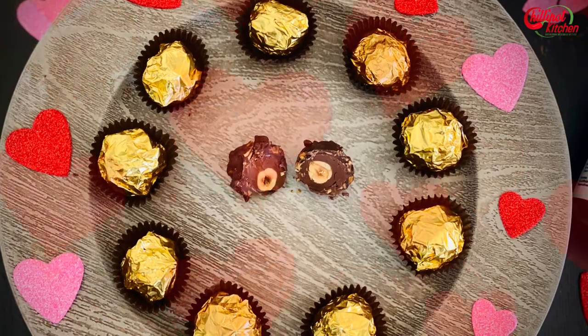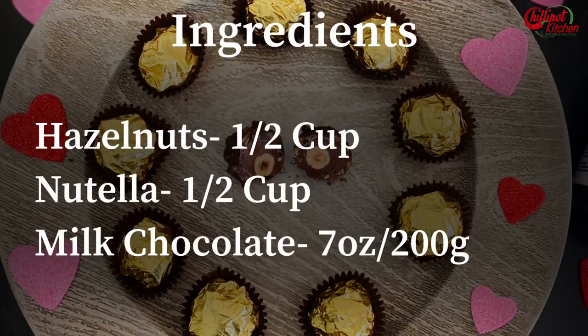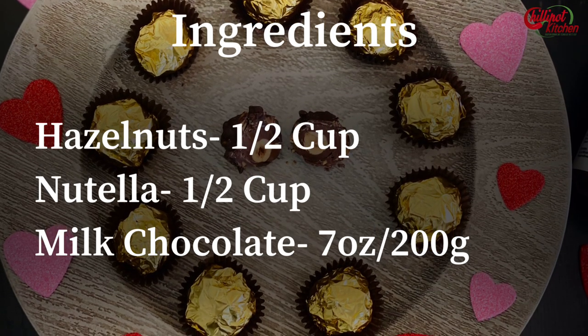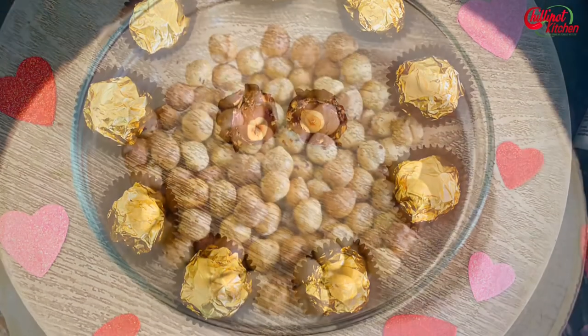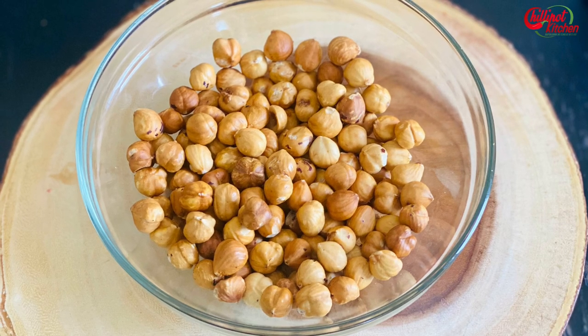Let's get started on how to make Ferrero Rocher at home without shells. Check on the ingredients — take a screenshot or check the description box below. First, let's dry roast the hazelnuts. If you already have roasted hazelnuts, skip this step.